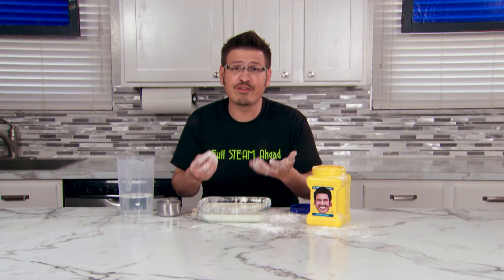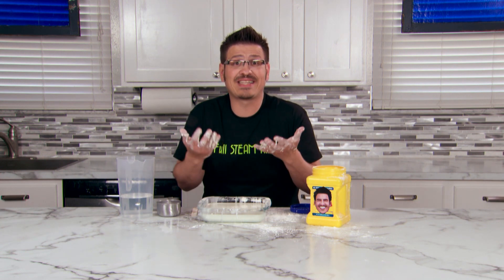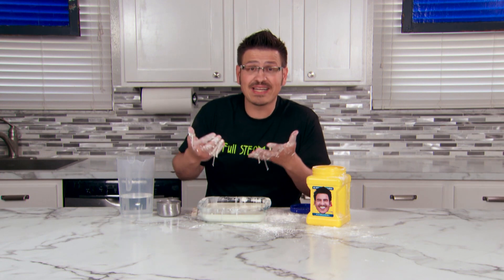Oobleck is a non-Newtonian fluid, which means it behaves differently than normal liquids like water. Sometimes it acts like a solid, sometimes it acts like a liquid.